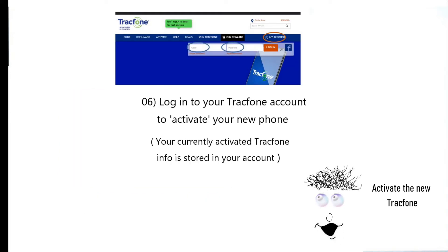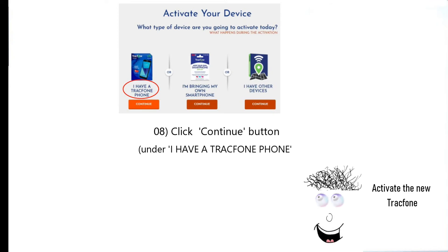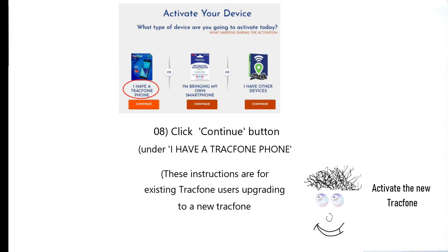Log into your TracFone account to activate your new phone so that you have access to the currently activated TracFone information stored in your account. After you log on, click the activate button. Click the continue button under the choice "I have a TracFone phone," as the instructions for this video are for existing TracFone users upgrading to a new TracFone.